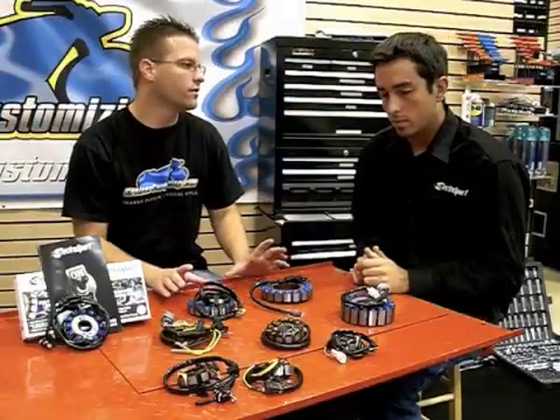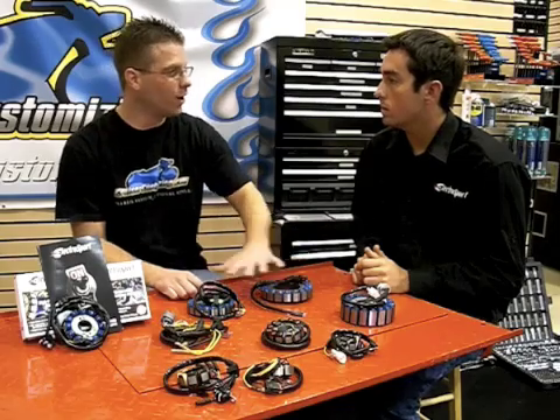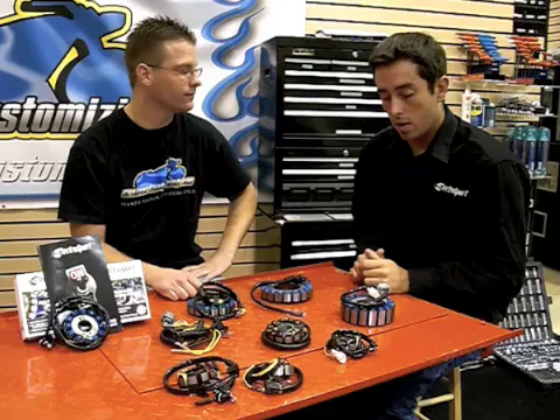Today we want to dig into stators. If you could give us a little bit of background on a stator, what exactly it does, what are the features and benefits of your stators, what they offer over OEM — that would be a huge help to us here at Cruiser Customizing. Yeah, not a problem at all.